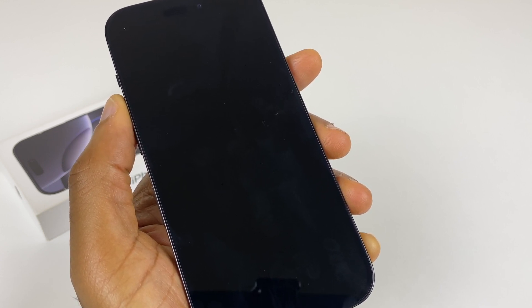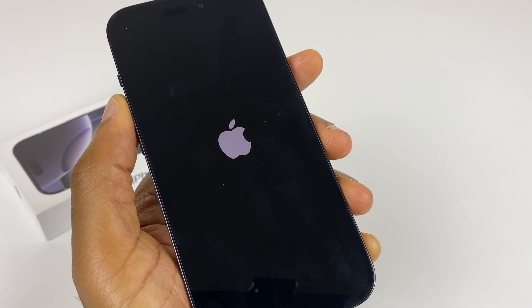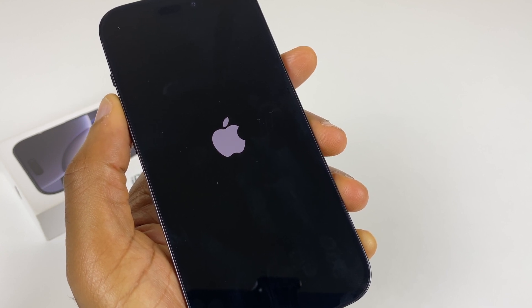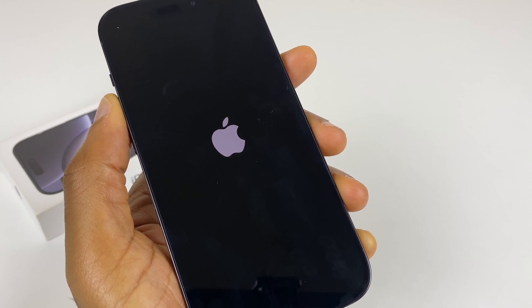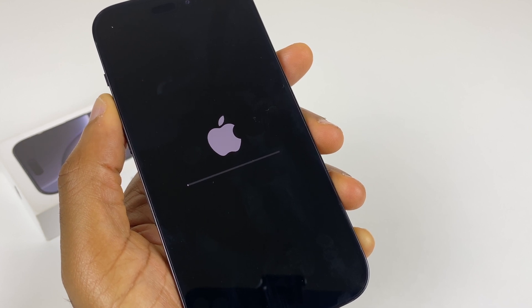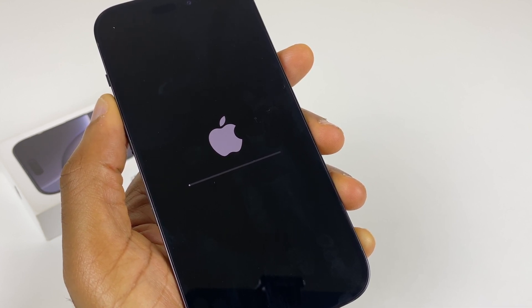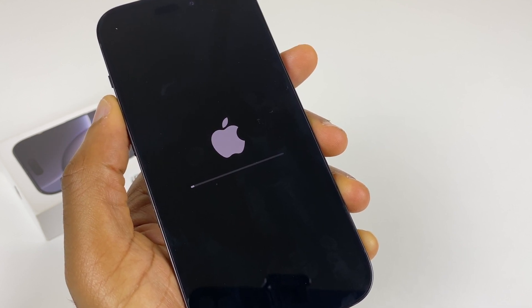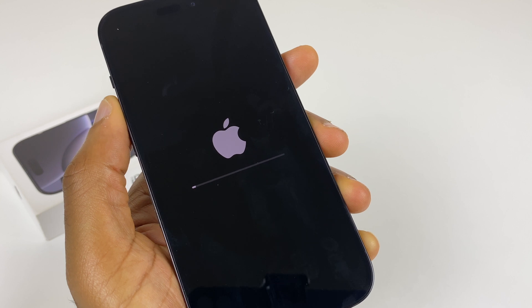We have a blank screen. The Apple logo appears, and we'll just give it a little bit more time to do the necessary clean up before returning you to the initial setup. As you can see, another bar has appeared. This one is filling a little slowly, however progress is being made.